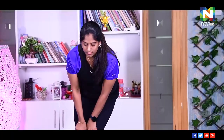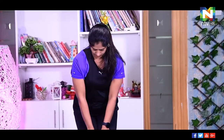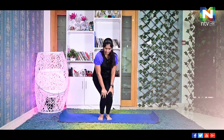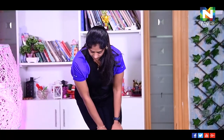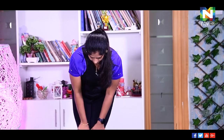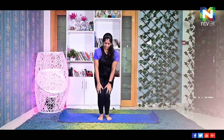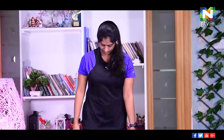Now for the knees — both palms on your knees, bend your knees, rotate 10 rounds clockwise. Look straight, normal breathing: three, four, five, six, seven, eight, nine, ten. Anti-clockwise: one, two, three, four, five, six, seven, eight, nine, ten. Relax, relax. Relax your thighs, relax your feet.